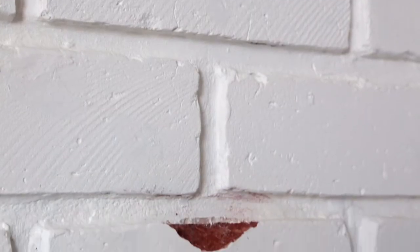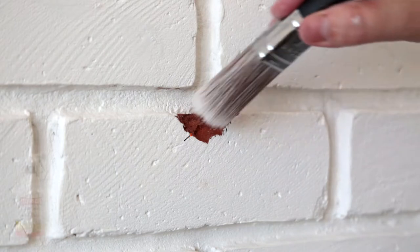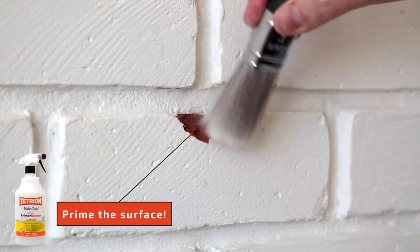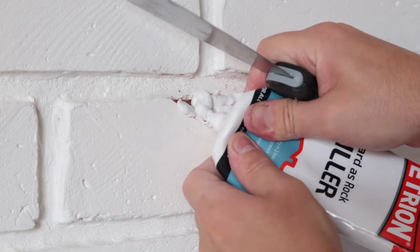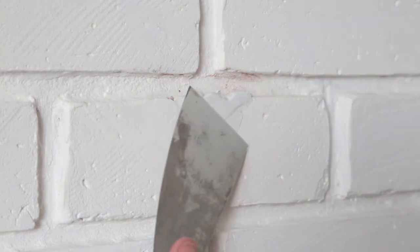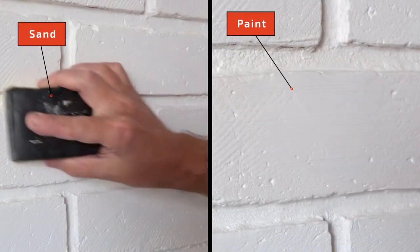Chipped bricks can also be repaired using Harder's Rock in a similar fashion. Brush off any dust and apply primer bonder to stabilize the surface. Simply squeeze the filler directly into the chip and smooth with a spatula or trowel. Once dry, simply sand and paint as required.